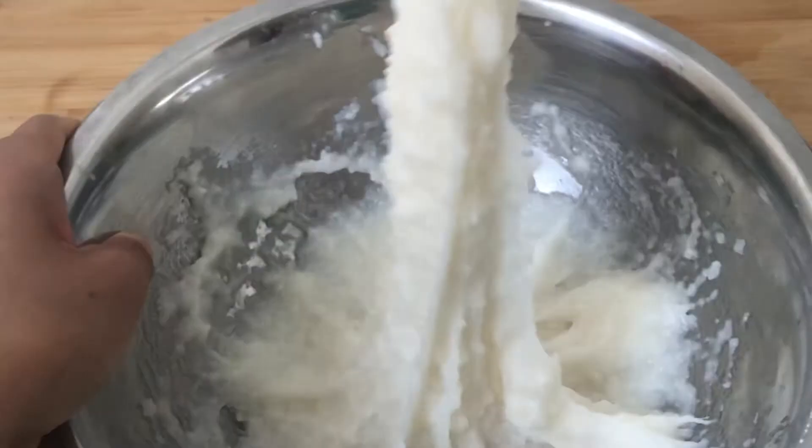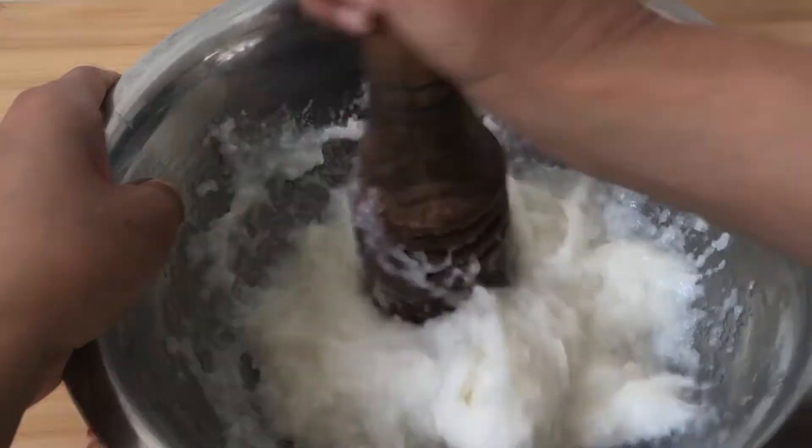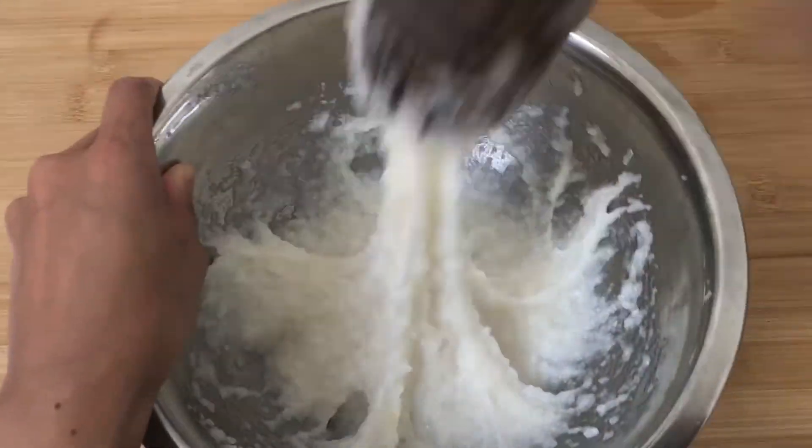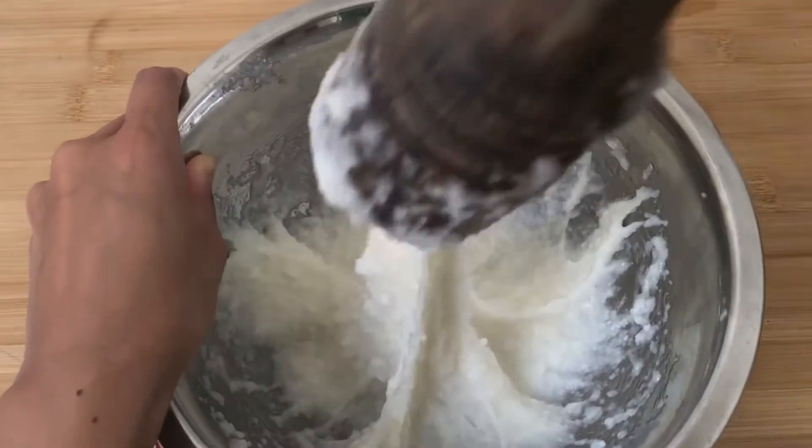At this point, it's getting sticky enough and the texture is getting more consistent. To me, it looks ready. So I decided to shape it.